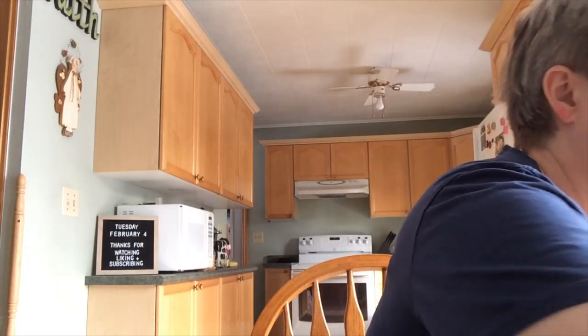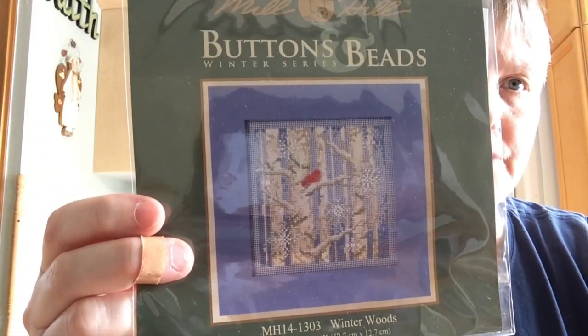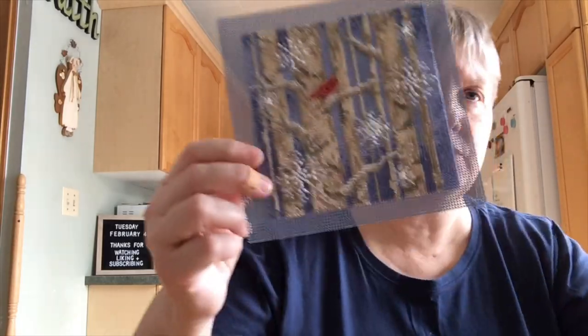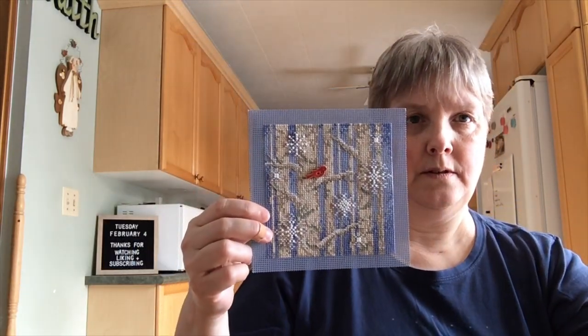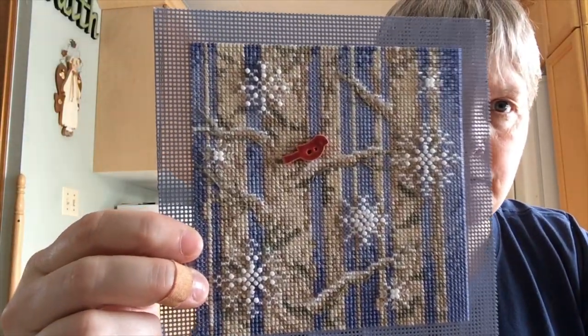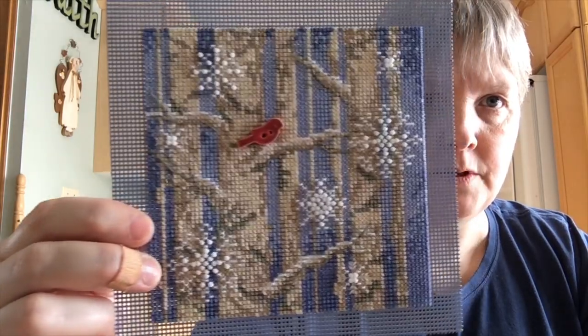Next thing I worked on was my Mill Hill kit, this button and beads kit called Winter Woods. This is the second one of these I've done and I really like them. My hope is to maybe have one for each season or holiday that I can switch in and out of frames. Here it is stitched up with the beads — the birch trees are a little bit easier to see from a distance. There are only two different beads on this one, the white ones and the clear ones, so it wasn't too complicated as far as the beading went.